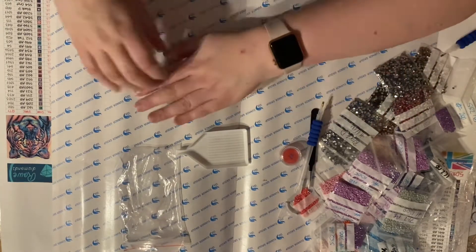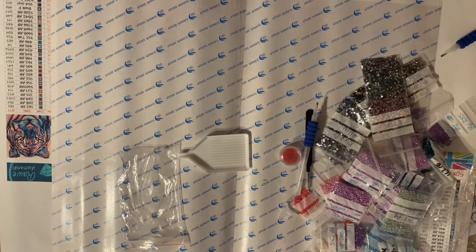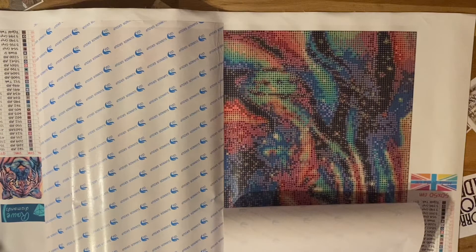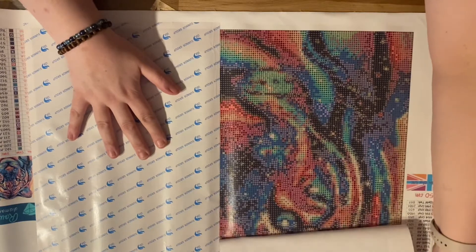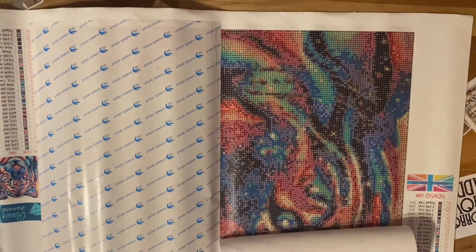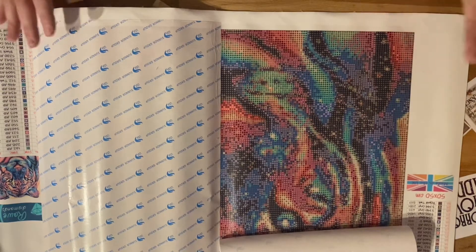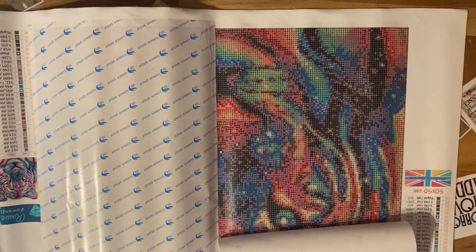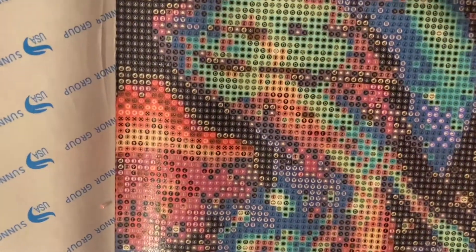I'm really pleased with this, I can't wait to get started. So let's have a look at the canvas. It is so pretty! The first thing I will say is that it does have training wheels — this doesn't bother me at all, but I know a lot of people are not a fan. Let's have a good look at these symbols.